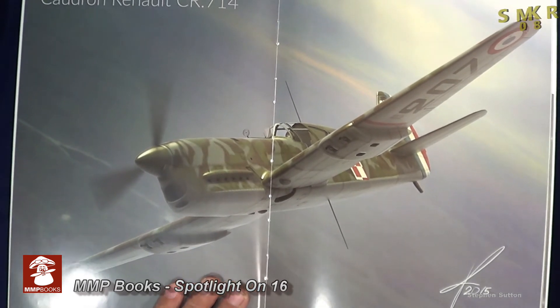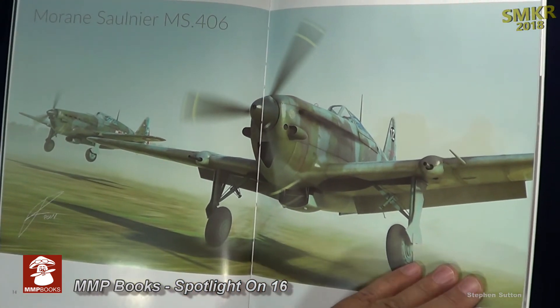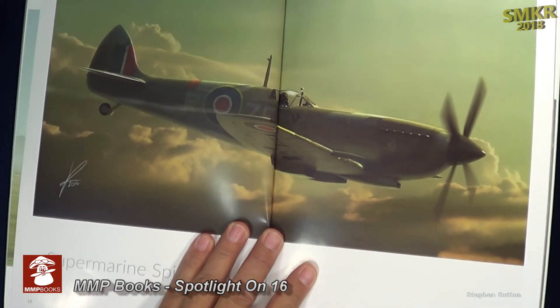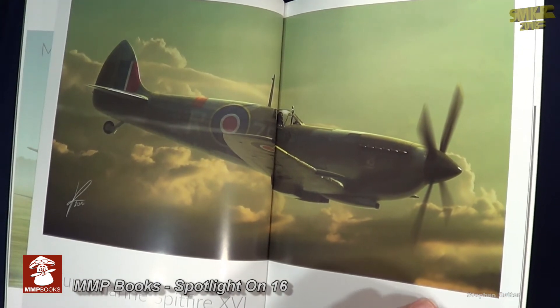This book retails for 19 pounds. You can pick it up from Amazon, MMP Books Direct, Casemate, Platypus Publishing, and others. I will put some links down below where you can purchase this book.